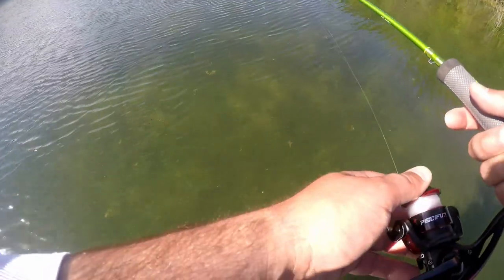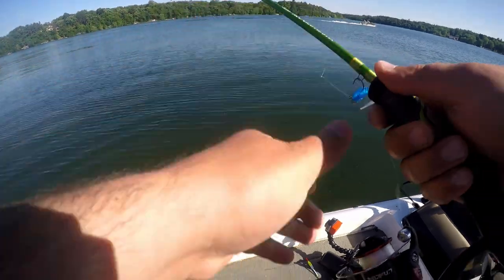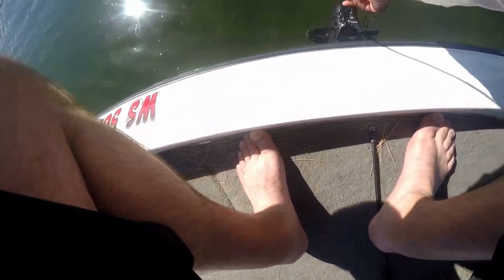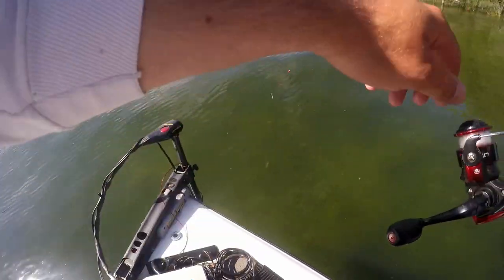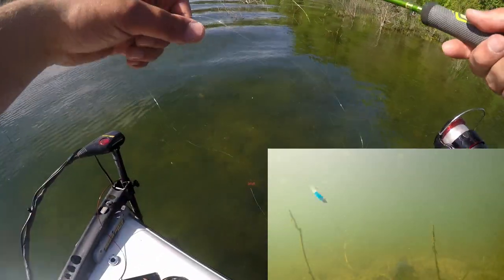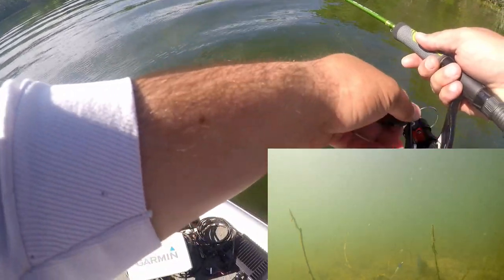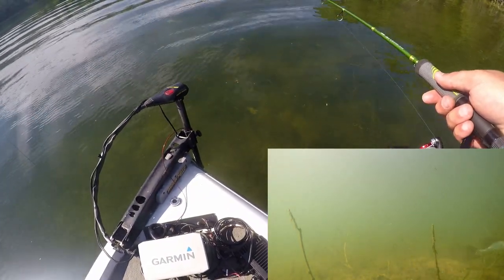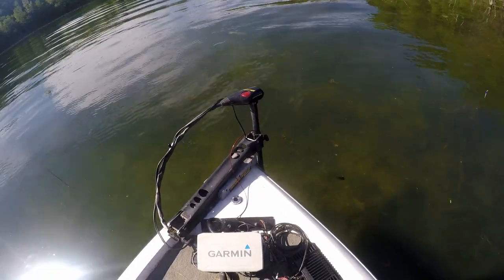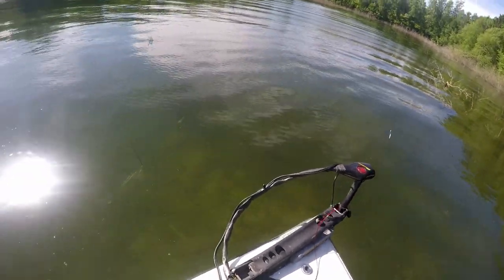Oh, there's one right there! All right, we found a crappie on a bed. Let's get the camera down there. Crappie on the bed — still on the bed. Oh yeah, it's still there. Drop it down. The freaking boat's going to scare them. Dang it — boat just scared him. I've got to wait now. The wind stopped and pushed my boat all the way forward.